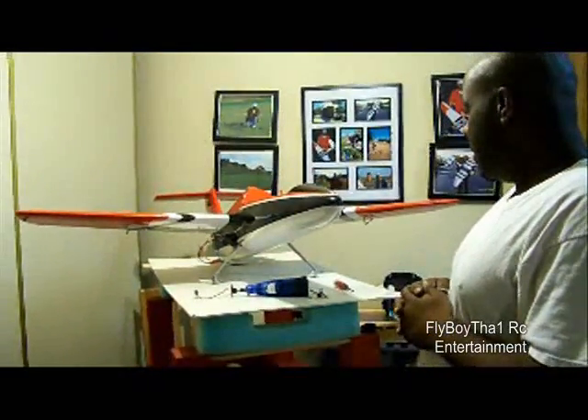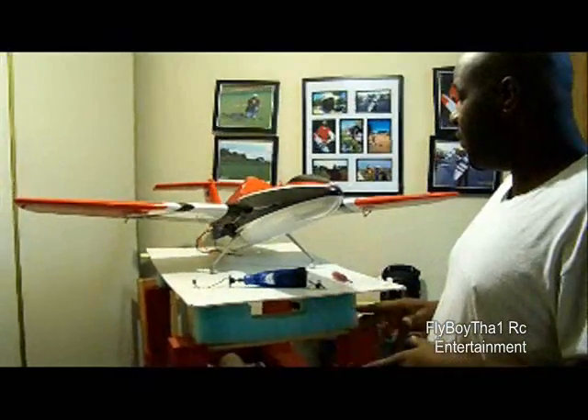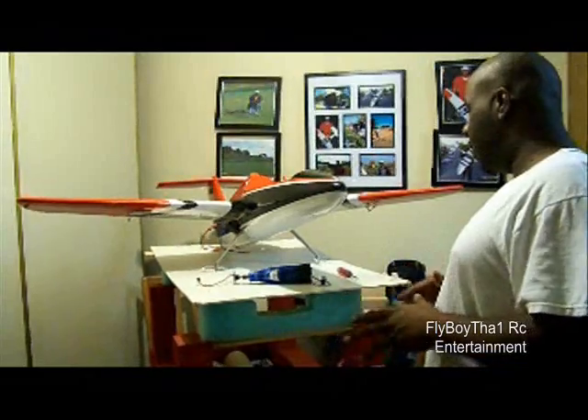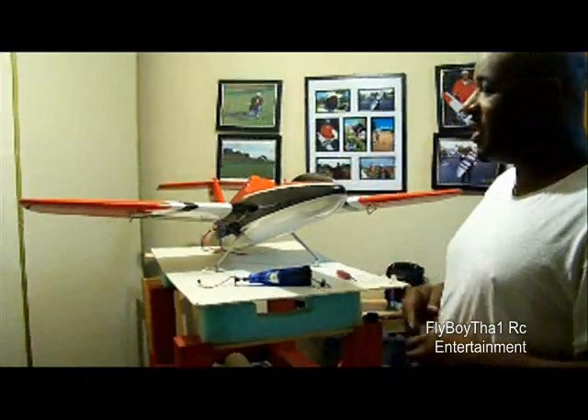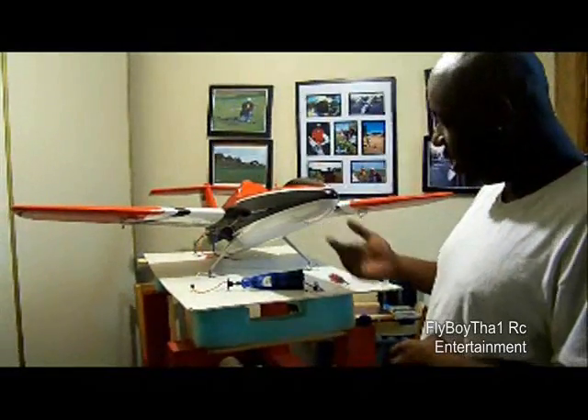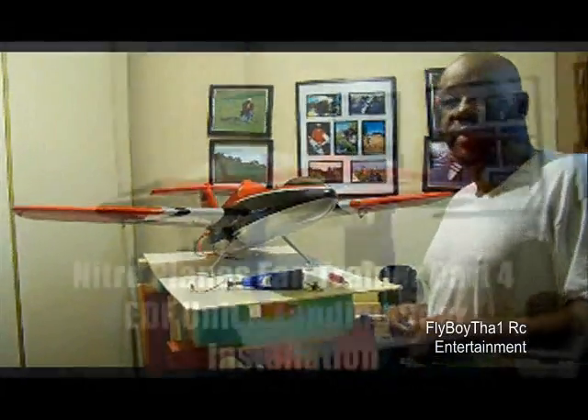Thanks for joining me. Everything's going fine — I haven't run into any issues. I've used almost all the equipment that came with the unit. Let's go ahead and install the nose gear and then I'll be back with you.